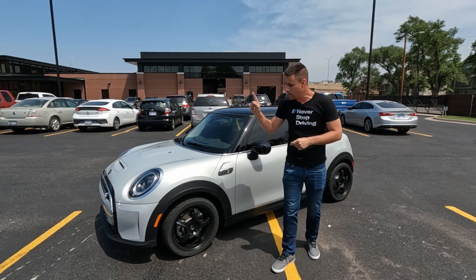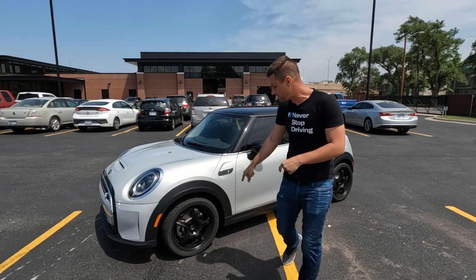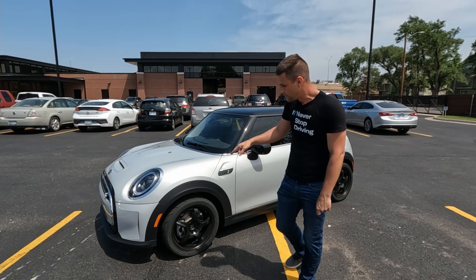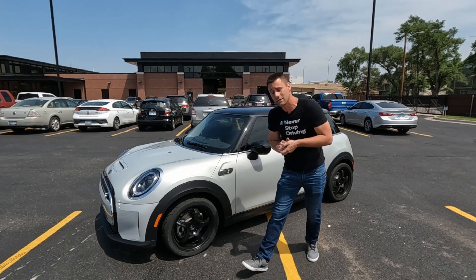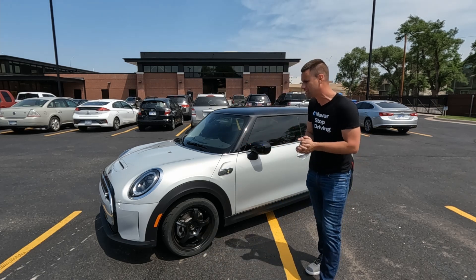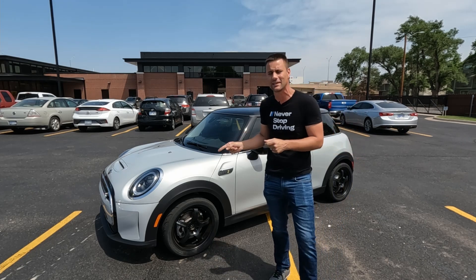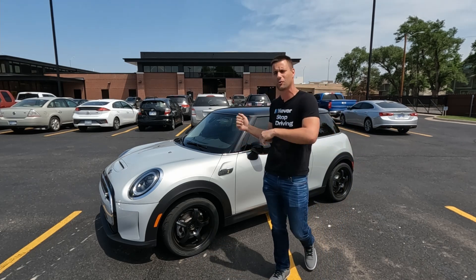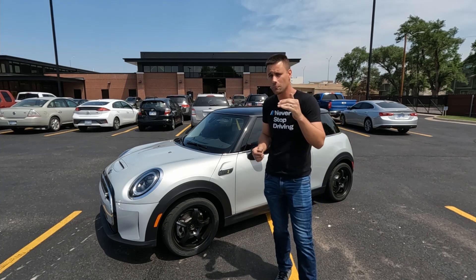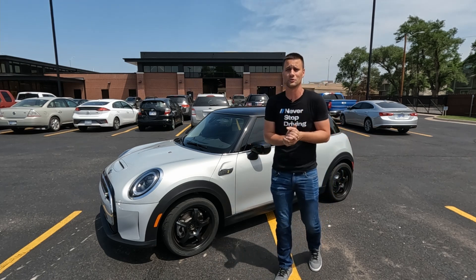I do have my race and autocross wheels and tires on this thing — 17 by 7 inch track light wheels with Falcon Azenus tires that are 215/40 R17. We're going to have it in the most race trim possible because it's my autocross race car this season, so we've got to have it thinking it's ready to go fast. We'll put it in sport mode; I don't think there's a big difference in total power but the power delivery is a little bit different.